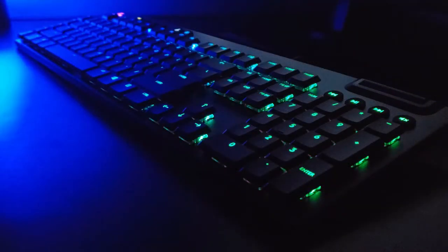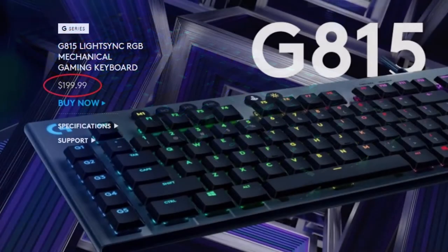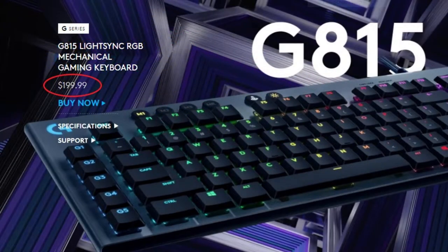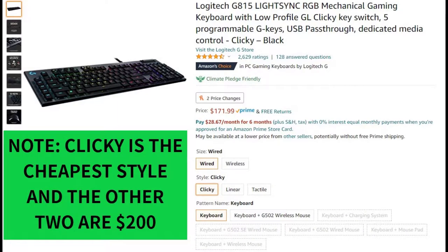I chose this keyboard because of the low profile build, since I came from a laptop with super low profile scissor switches and didn't want to go to anything too high profile. I've had the keyboard for a little over a week now and I really enjoy it — it hasn't been too big of an adjustment in terms of key height profile. This keyboard comes in at $200 on Logitech's website, but I've seen it for around $170 on Amazon.